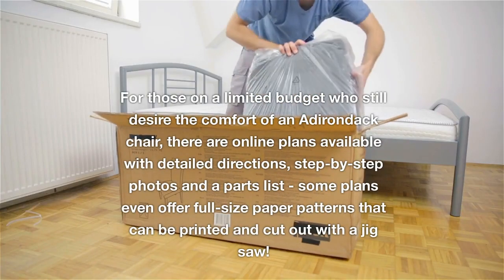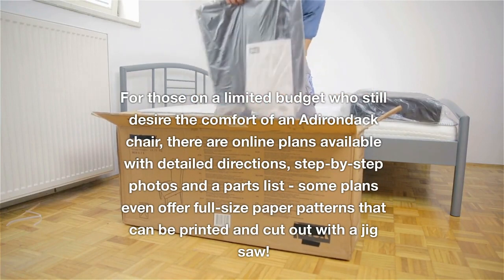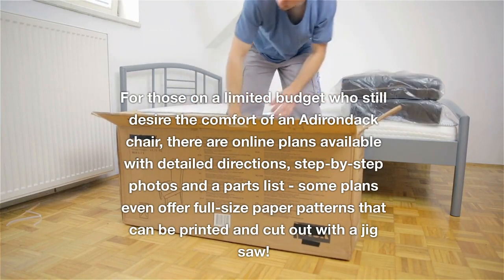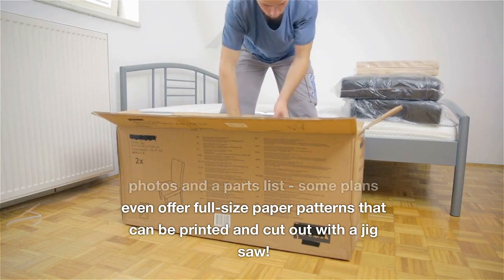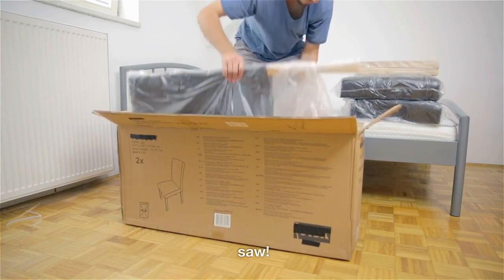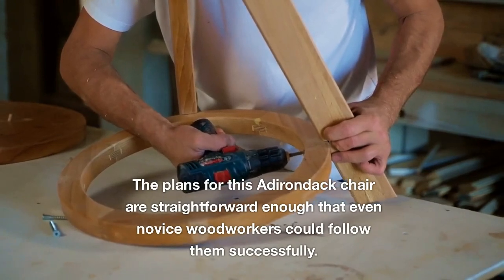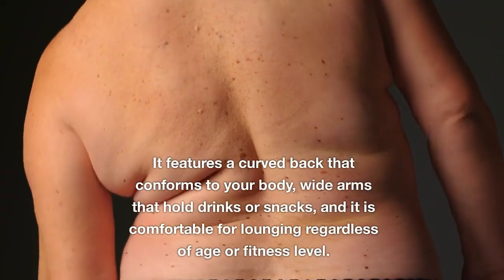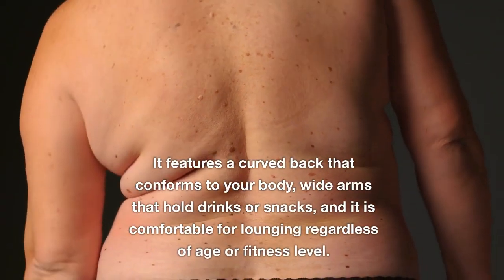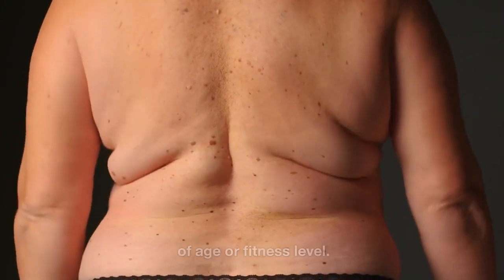For those on a limited budget who still desire the comfort of an Adirondack chair, there are online plans available with detailed directions, step-by-step photos and a parts list. Some plans even offer full-size paper patterns that can be printed and cut out with a jigsaw. These plans are straightforward enough that even novice woodworkers could follow them successfully. The chair features a curved back that conforms to your body and wide arms that hold drinks or snacks, and is comfortable for lounging regardless of age or fitness level.